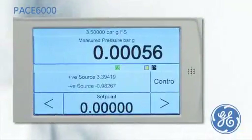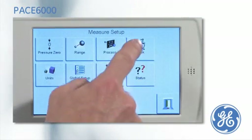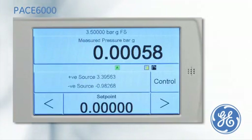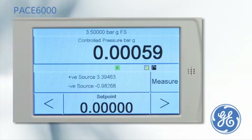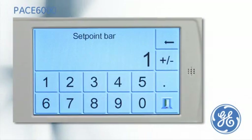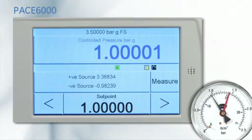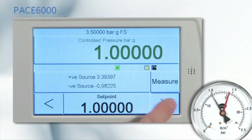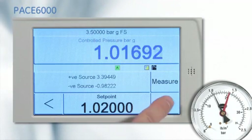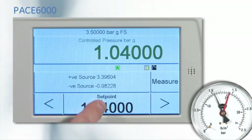The PACE 6000 is designed with an easy to use task driven menu. To calibrate a pressure gauge, select the basic task. Put the PACE into control mode and enter the set point. Once the PACE has achieved the set point, the display will turn green. The nudge button can then be used to line the gauge pointer with the dial marking before noting the pressure applied.